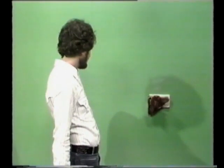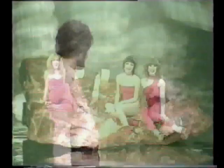Electric meat comes ready to cook. All you do is plug it in, and it's ready to eat in minutes. It's sweet, it's neat, it's ever such a treat. Electric meat!